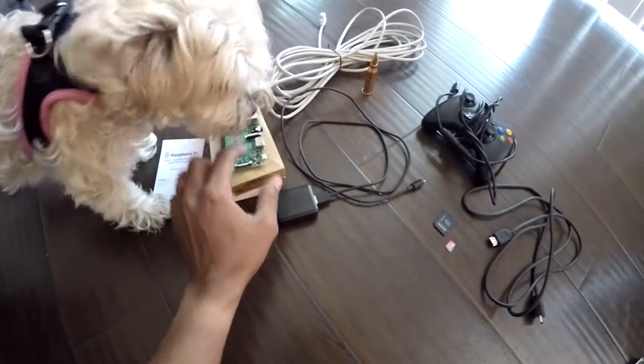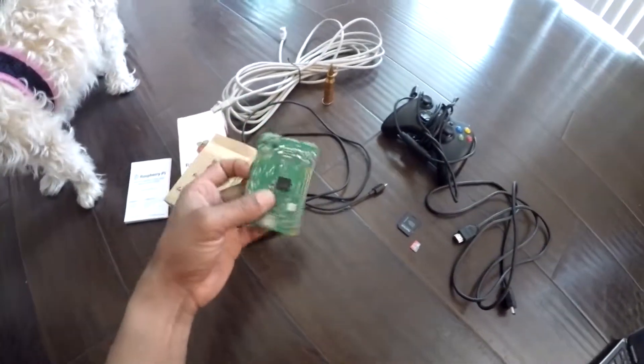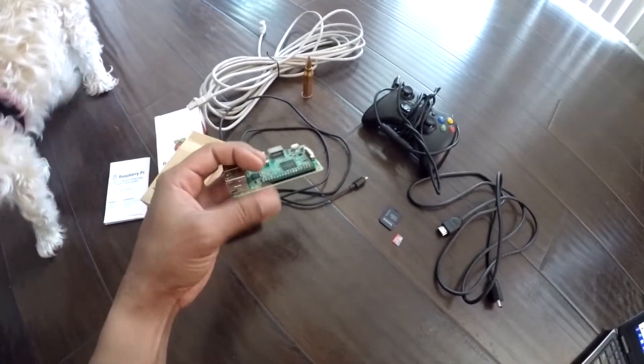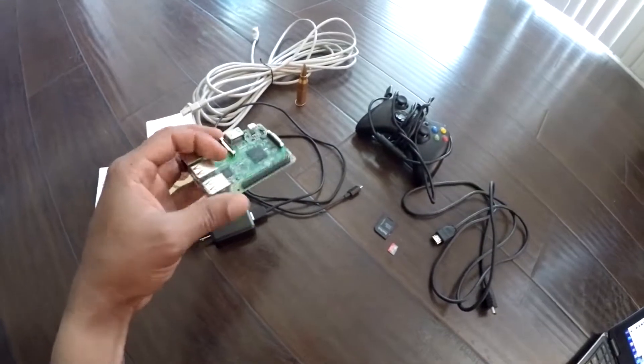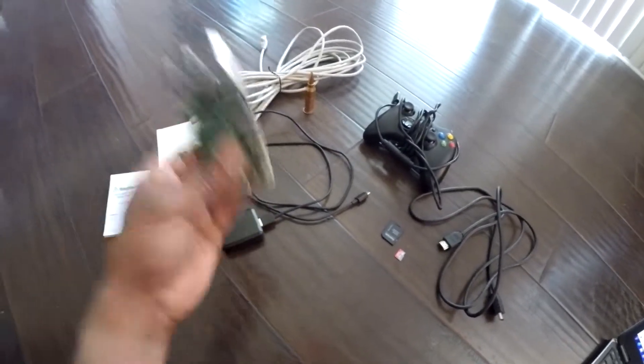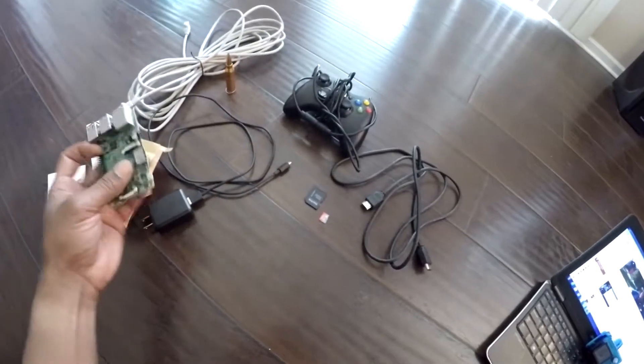The only thing you guys are going to need is a Raspberry Pi 3. You want to get one of these. I just got the basic one. If you go on eBay you'll see so many different styles. You can get the complete setup, the ultimate setup, the starter kit — all you need is a Raspberry Pi.